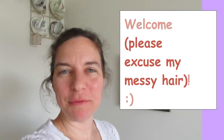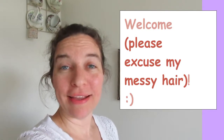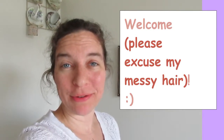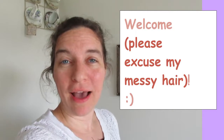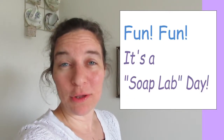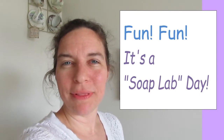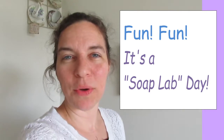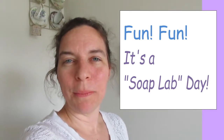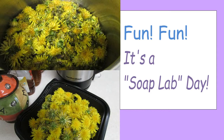Hi friends, some of you are soap makers and you may like to see some of my experimental things that I'm doing outside of the soap I'm selling. It's kind of fun to have a soap lab day, which I did this week — that's where you get to play around, test things out yourself, and see how it goes before you put something out there on the market.